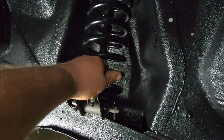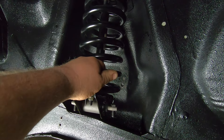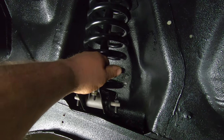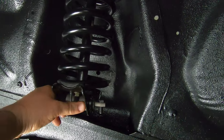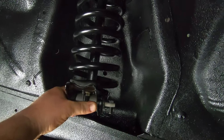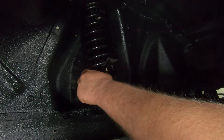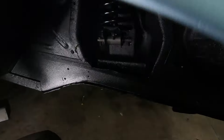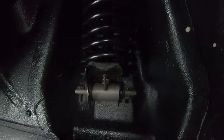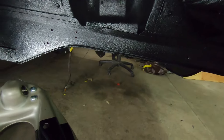One thing to note as you turn this — you want to hold this in place because it's going to want to rotate on you, especially with the new rubber isolator. Just keep a hand down on it here and compress that spring. Once it's compressed, we're going to leave the tool on there because eventually we have to decompress it. It's compressed enough to where it's out of the way of the control arm, and now you can get the control arm in place.